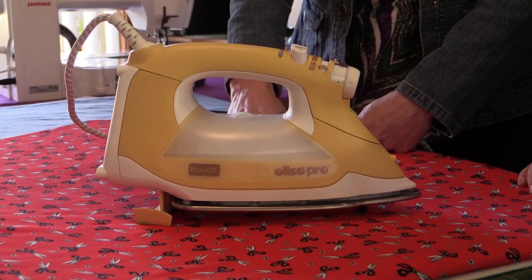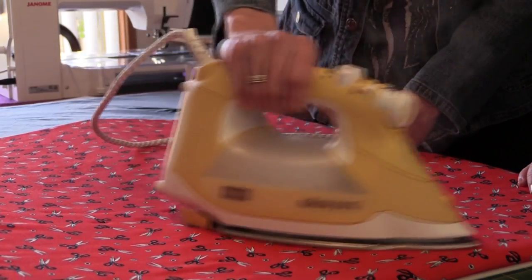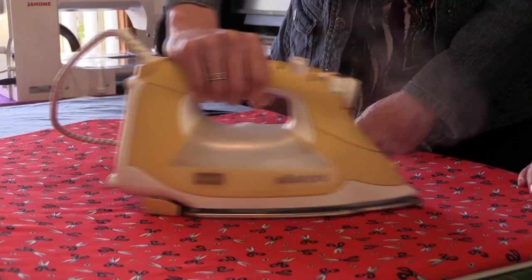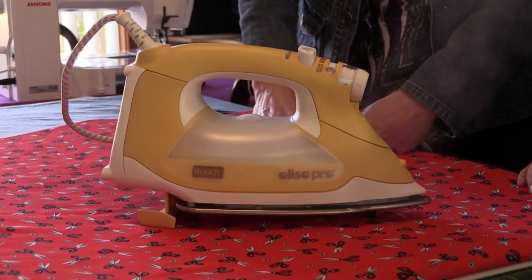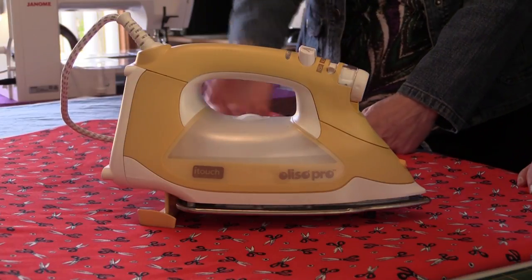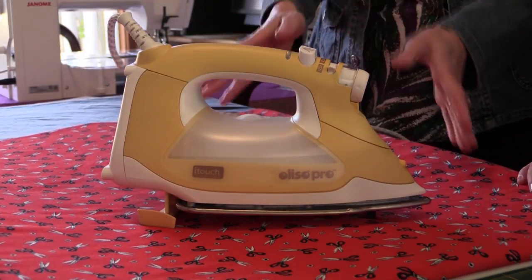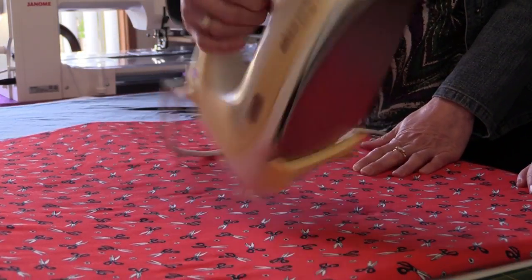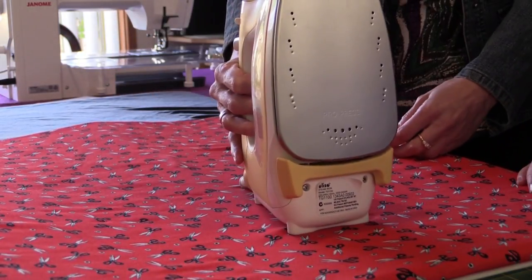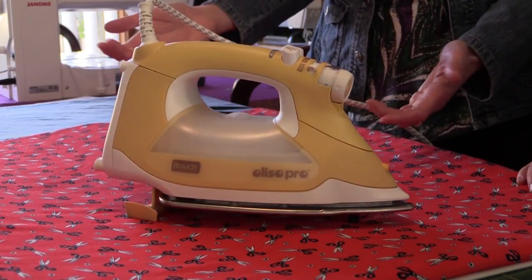All you need to do to get this iron working is to just basically press the top here, or hold your hand over the top, and off you go. And as soon as you let your hand go up, it comes up. So you've never got a problem of burning material because it will just pop up and down. If you forget to leave it down it doesn't matter, because you're meant to leave it down. You just leave it down and let it go.